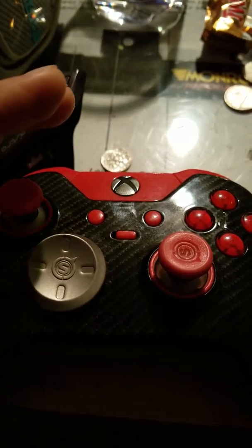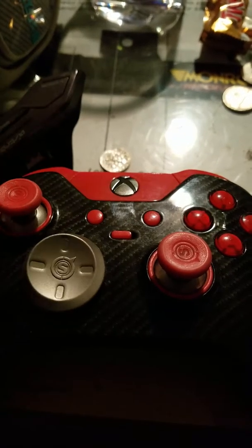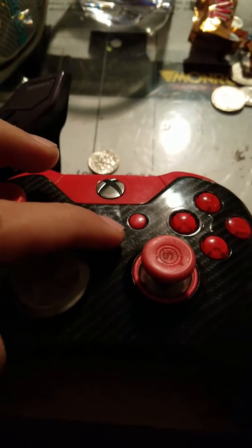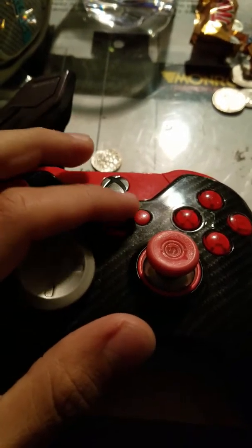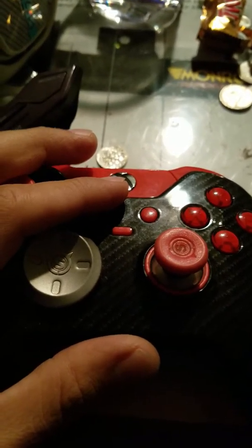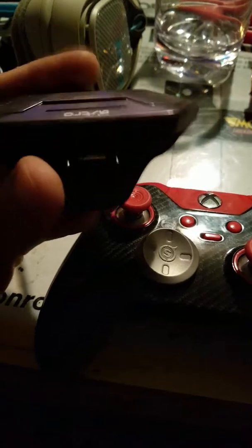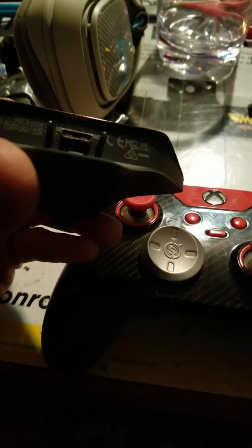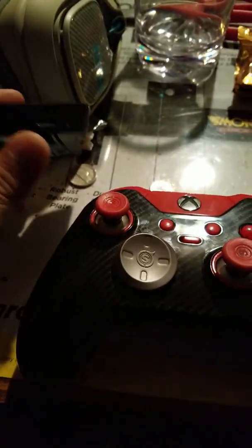It's simple in the accessories menu — you can program all the different profiles and presets. It also works with the Astro Gaming standard plug-in; it just goes right in. Another awesome little gaming accessory is the Astro A40 headphones.